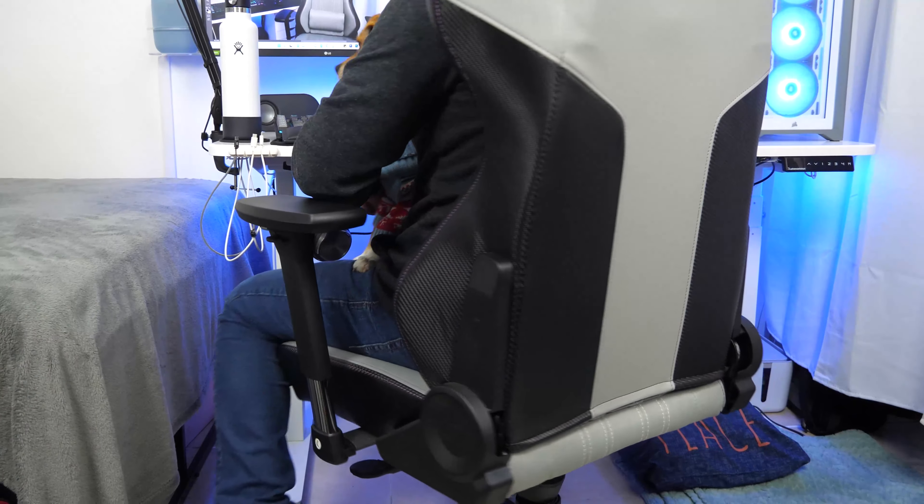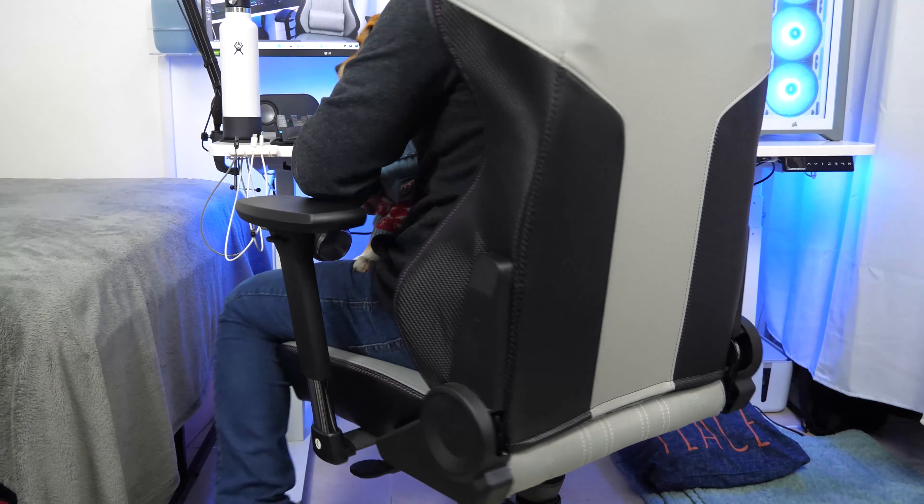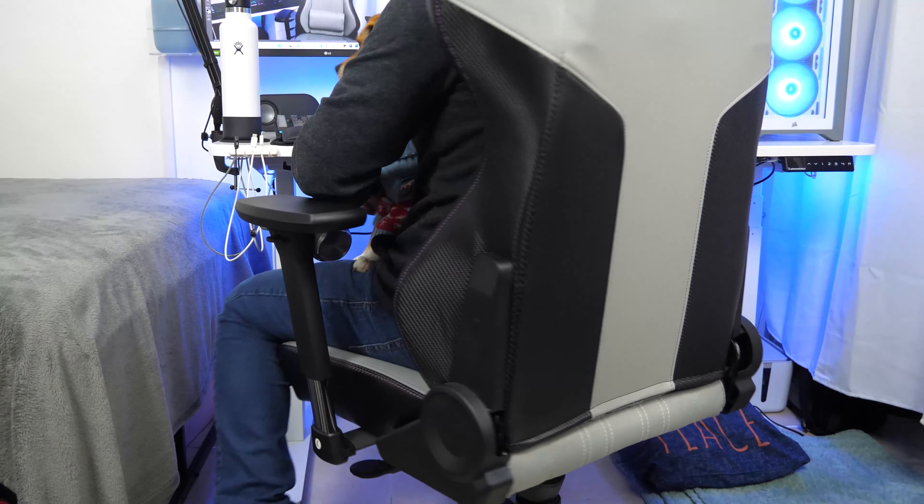Cooler Master did a great job with the design of this chair. It looks and feels like a premium gaming chair, the comfort is great, and the adjustability is really good. Overall I would highly recommend you consider this as your next gaming chair — I'll leave a link in the description. Thanks for watching, feel free to leave a like if you found the video helpful, and subscribe for more tech-related videos.